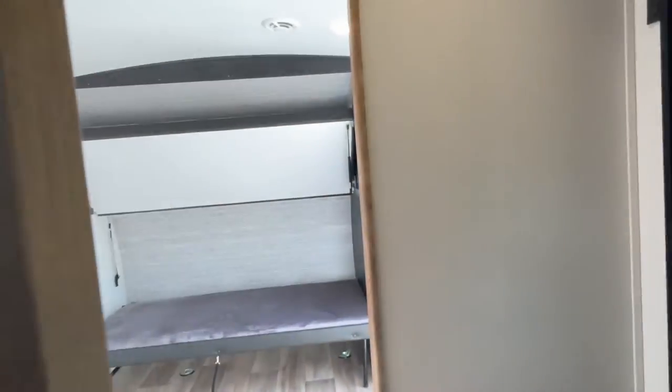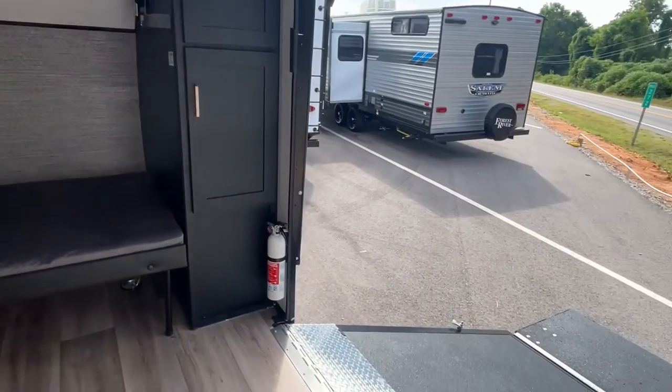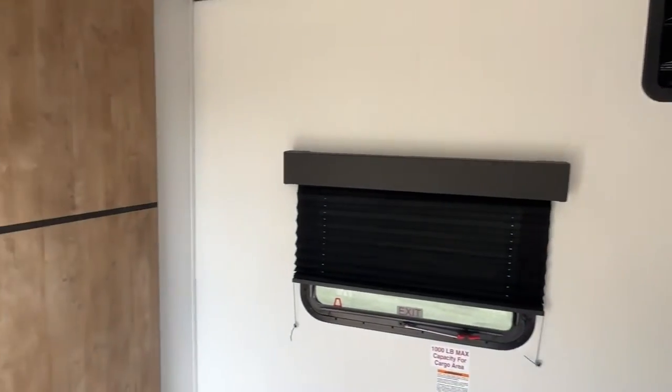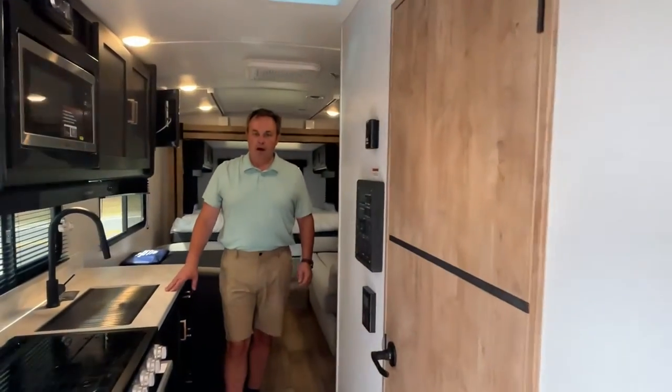Just another quick look at this, because this is a rather unusual layout — not a traditional toy hauler, but very nicely done. If you like this travel trailer, the dealership's information for specs and pricing is down in the description below, and as always, go ahead and follow our channel. Thanks everybody.